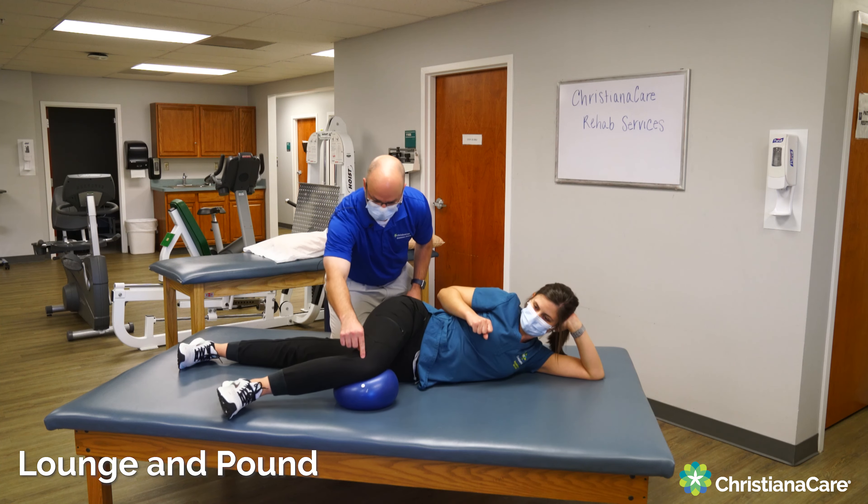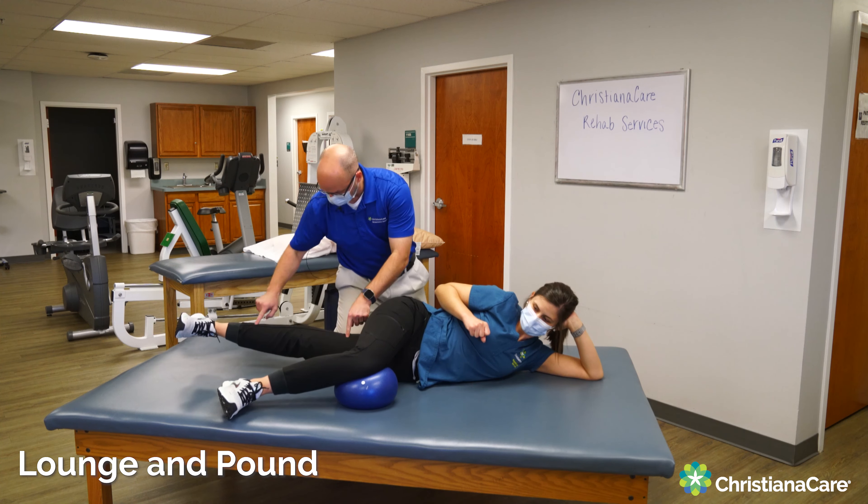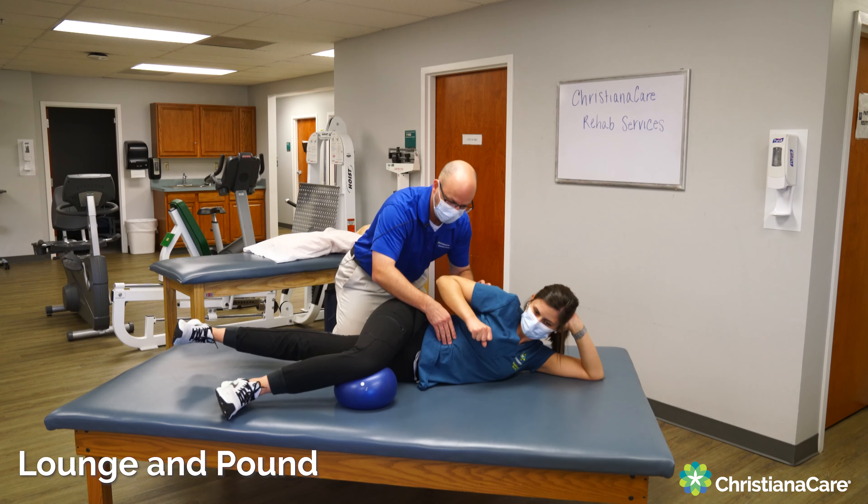So again, we're going to go: push into the ball for one, straight leg for two, external oblique and rotate.